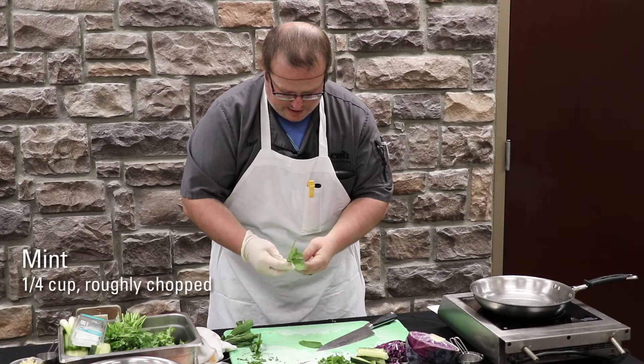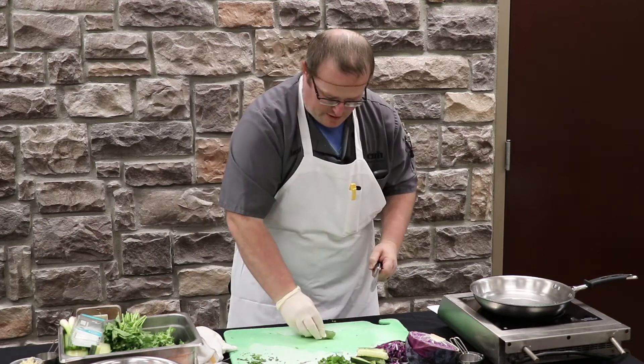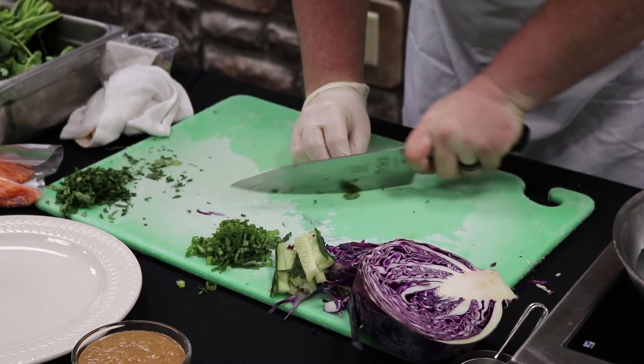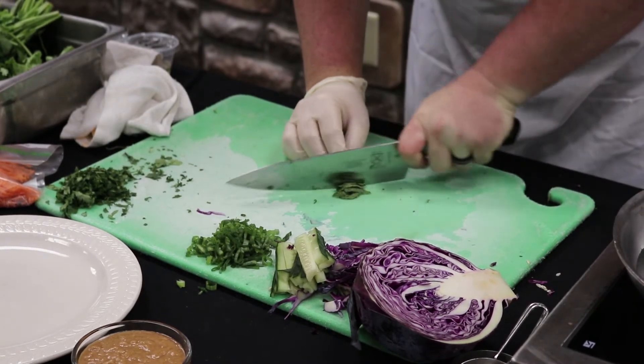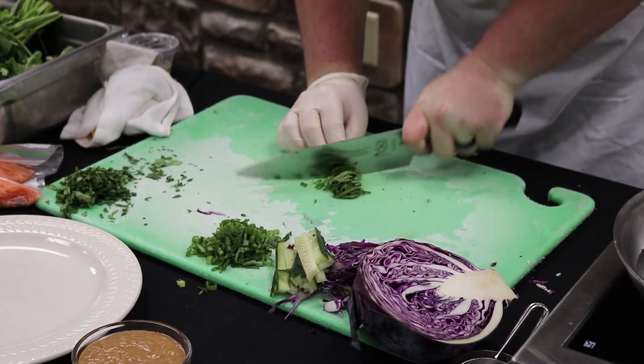We're going to go through and just pick our leaves. I've always liked to roll up those herbs as tight as you can get them, and then just give them a nice fine slice down this way. Then we'll bunch them up again and go to dice them.